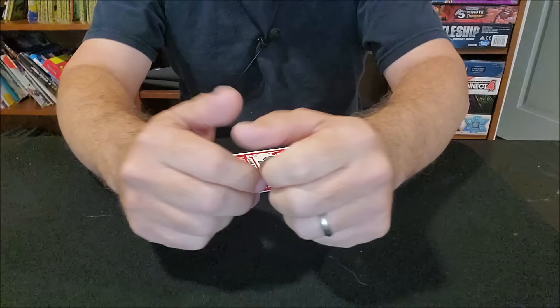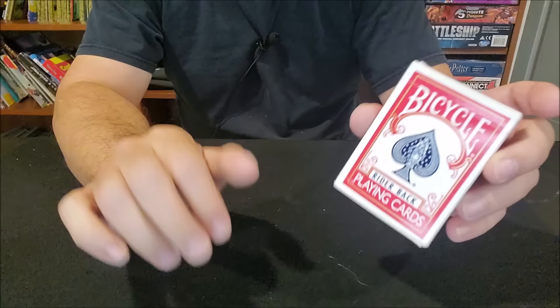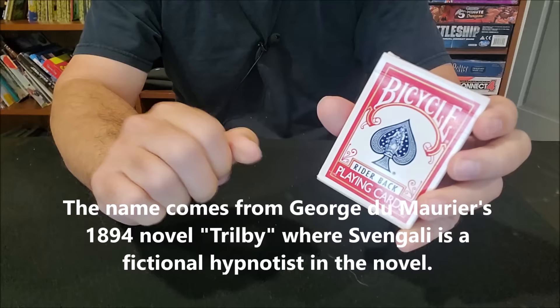Sometimes we just want to do a card trick and I get it, because I love card tricks too. One of my very first trick decks of cards was a Svengali deck. A trick deck is a deck of cards that does a magic trick. It's typically not a deck you could hand out to someone and have them examine — and that's the case with this. So let's see what makes a Svengali deck special.